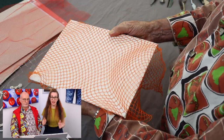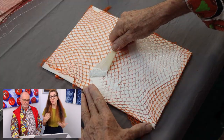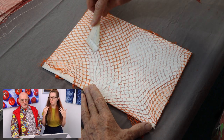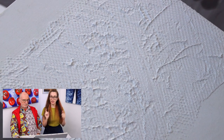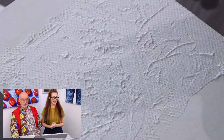Last time we were looking at how to actually make texture on canvas using modeling paste with household items — mesh and things like that — and that's what we covered. If you haven't seen that video, please go and check it out so you know what we're talking about, because this won't make any sense at all if you haven't seen it.